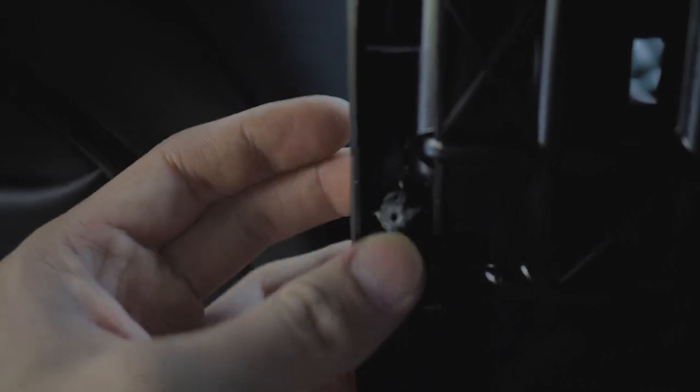The audio didn't record for that part, but I'm showing you why that screw was loose and didn't twist off - it's because the actual plastic piece came off and broke. That's why it didn't work.